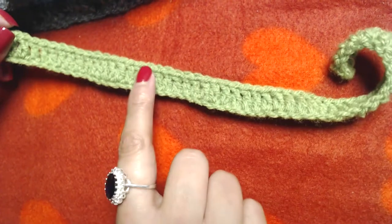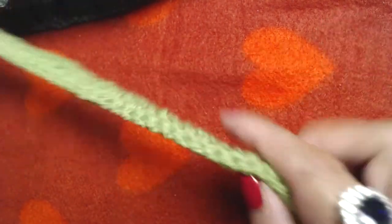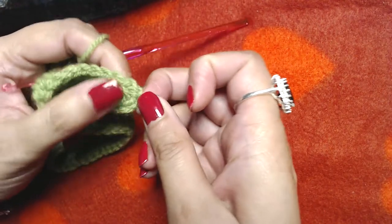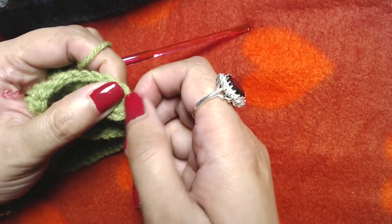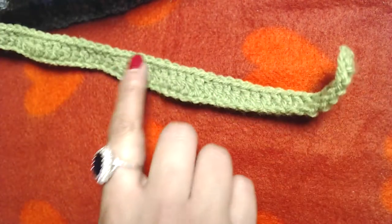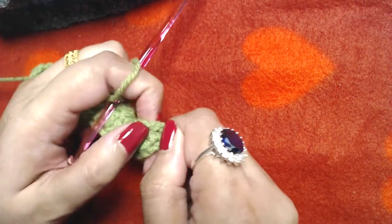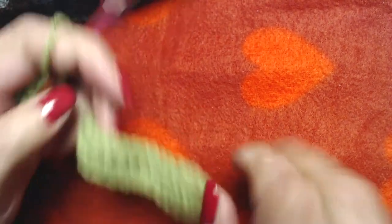After making one double crochet into each and every chain you should end up with 52 double crochets, plus the starting chain three which also counts as our first double crochet — so 53 double crochets in total, since the chain three counts as the first double crochet.